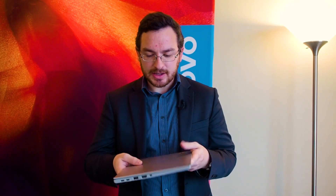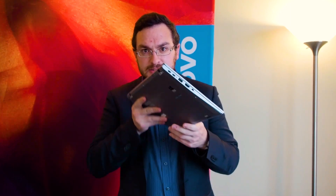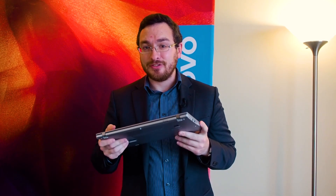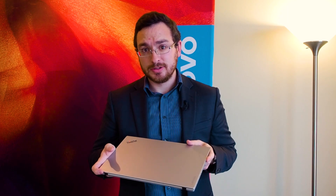Despite the fact that this thing weighs less than two and a half pounds and is just absolutely incredibly thin, it still has enough battery to get up to 15 and a half hours of life on a charge.